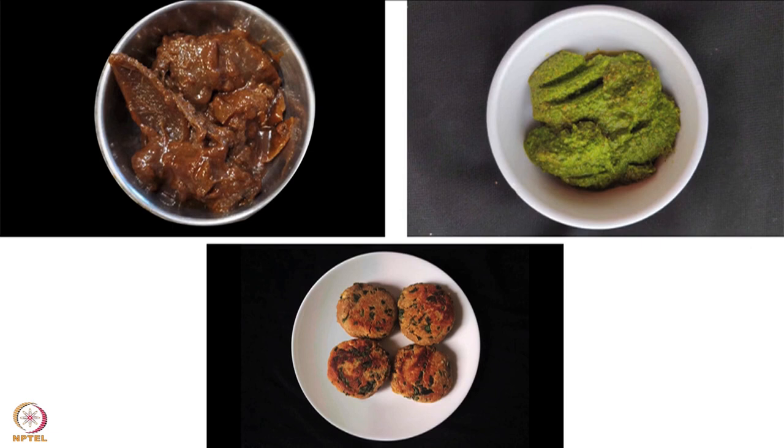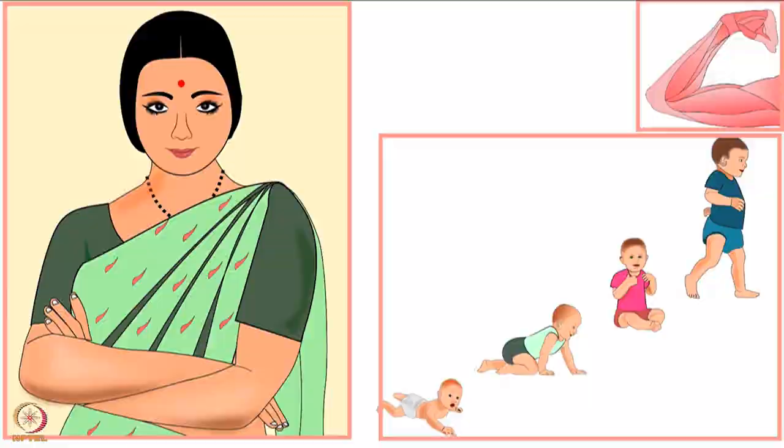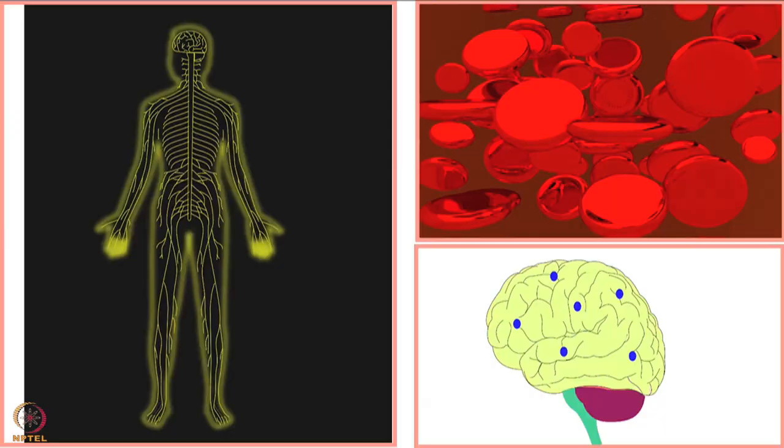This cutlet recipe is rich in protein, iron, folate, good fats and potassium.